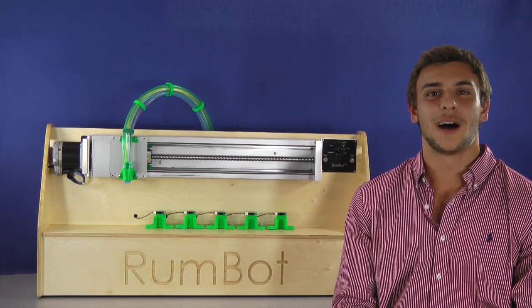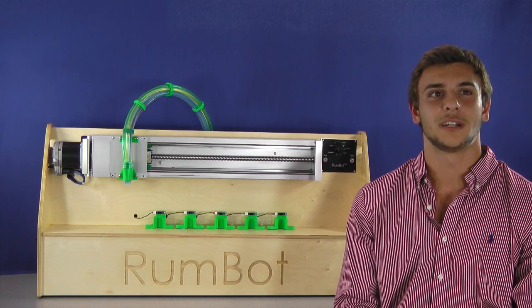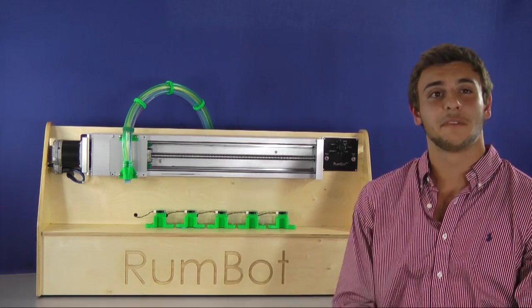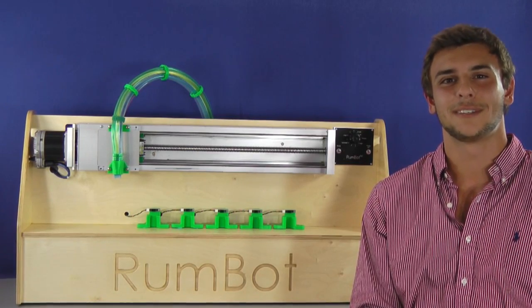I am a summer co-op at a motion control company called Technic, who graciously supplied me with many of the parts for this project. I also bribed a few co-workers to donate some of their time. First, we have the frame of the Rumbot, designed by Jeff Manecone, and beautifully CNC cut by AllRoute.com.